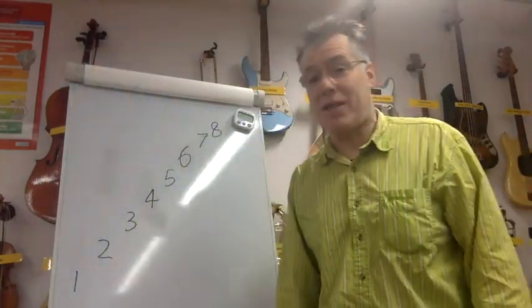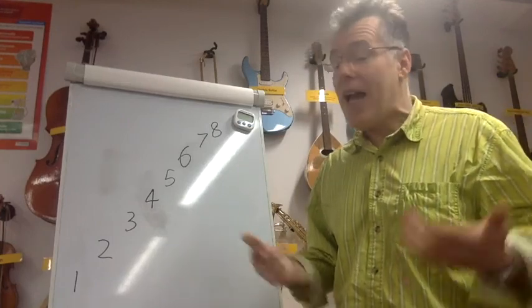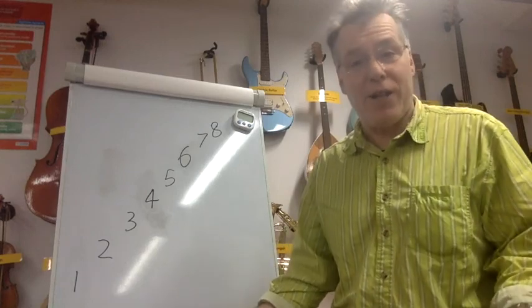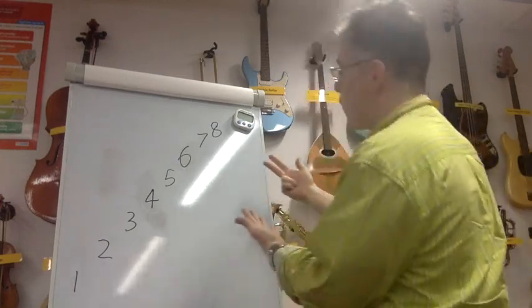Now I've done this quite a bit, so I can do it quite quickly. If you haven't done this before, let's take it slowly, okay? And if you make mistakes — hey, that's part of learning. It's okay. So starting at eight, eight fingers — off we go.